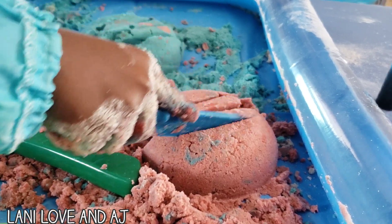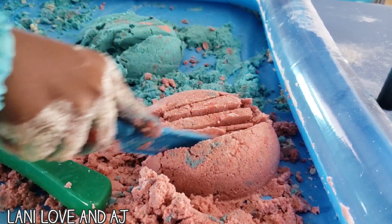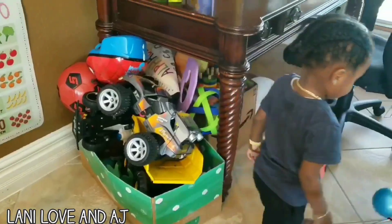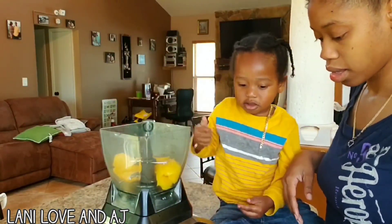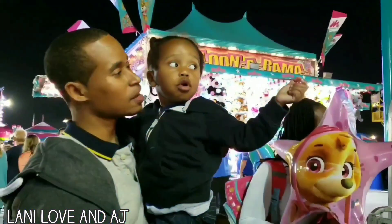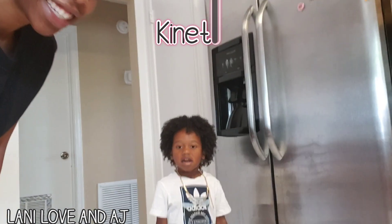That's delicious! Hi and welcome back y'all with Lonnie and... Today we are going to be making Kinetic Sand. Are you ready, AJ?